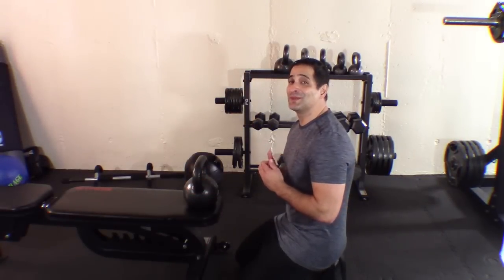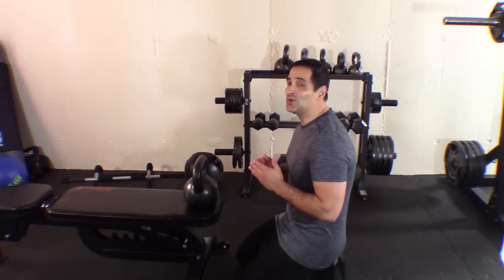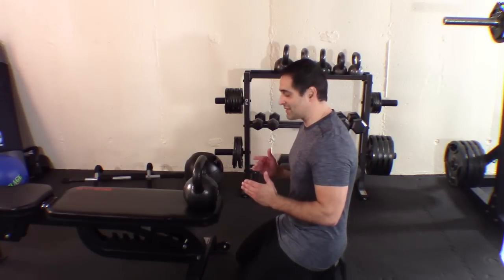That is number one of the killer combo. I'm going to get set up and show you number two. Are you ready for exercise number two? I am so excited — I am going to show you three ways of how to do exercise two.